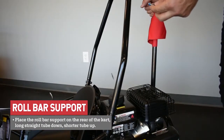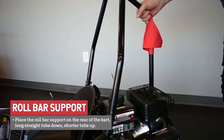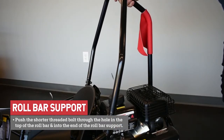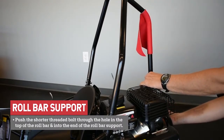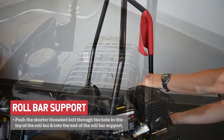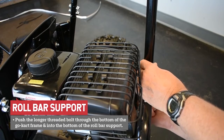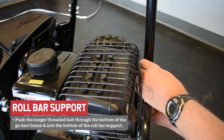Place the roll bar support on the rear of the cart — long straight tube down, bend and shorter straight tube up. Push the shorter threaded bolt through the hole in the top of the roll bar and into the end of the roll bar support, and hand tighten. Push the longer threaded bolt through the bottom of the go-kart frame and into the bottom of the roll bar support, and hand tighten.